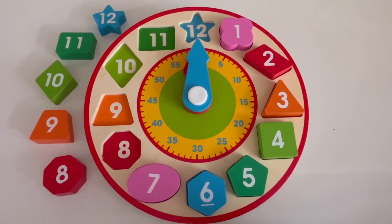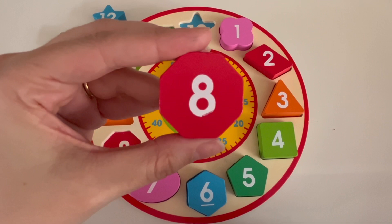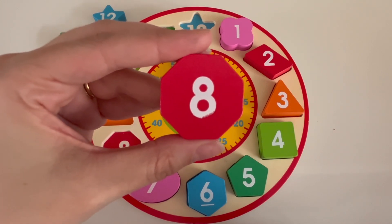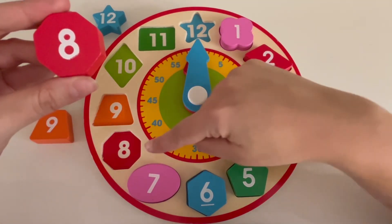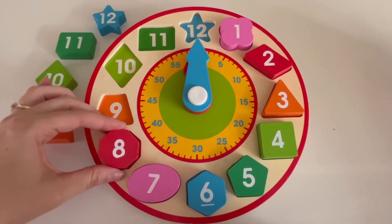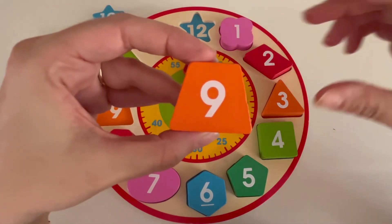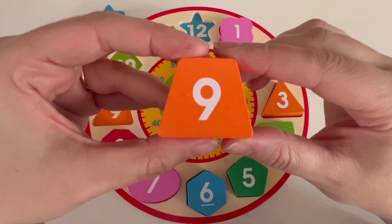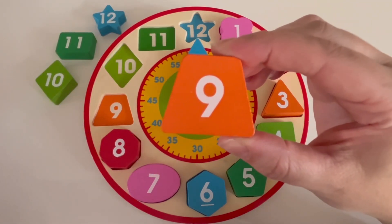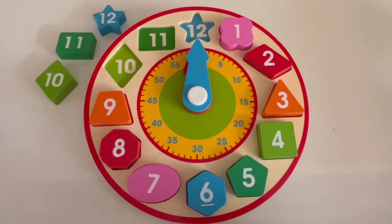What number is next? It's number eight. Can you tell me what color the number eight block is? That's right, it's red. Where on our clock should we put the number eight block? Right here? Let's see if it fits. Perfect, that's right. What number comes after eight? Yes, it's nine. What color is our number nine block? That's right, it's orange. Can you tell me where to put our number nine block on the clock? Yes, it goes right there.